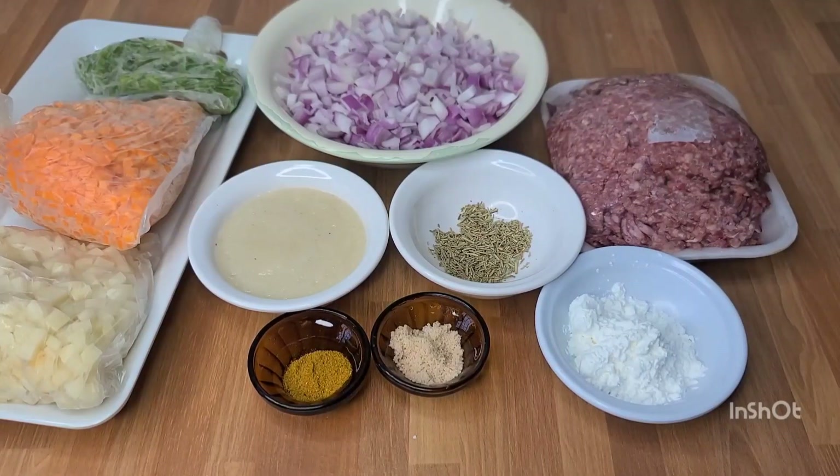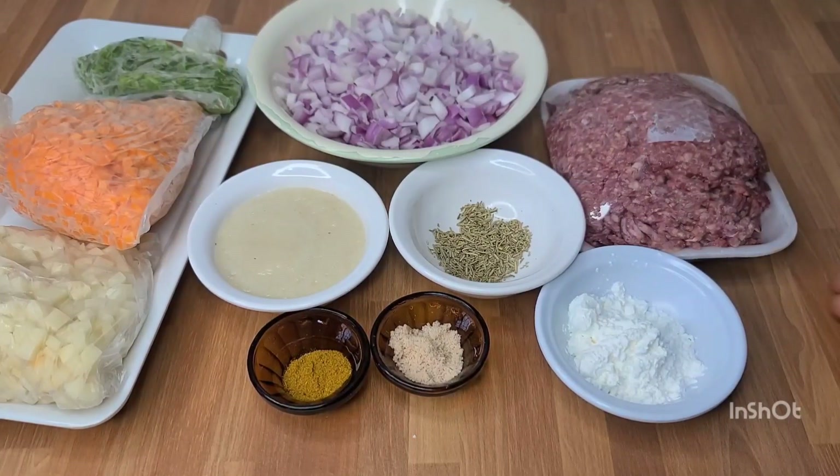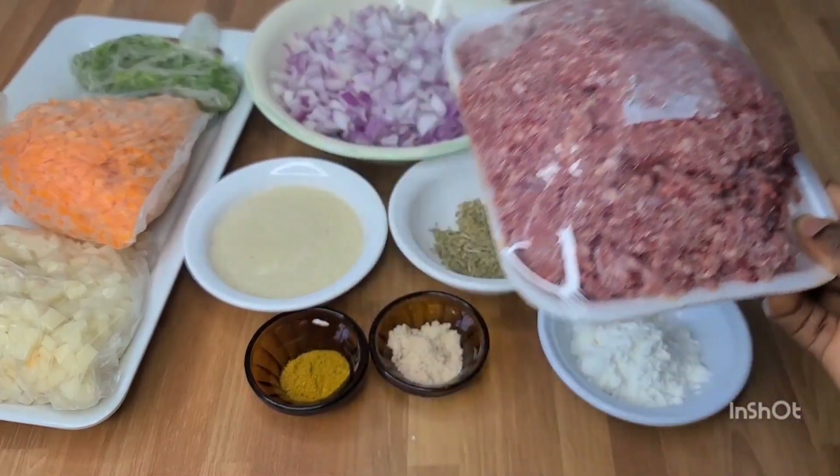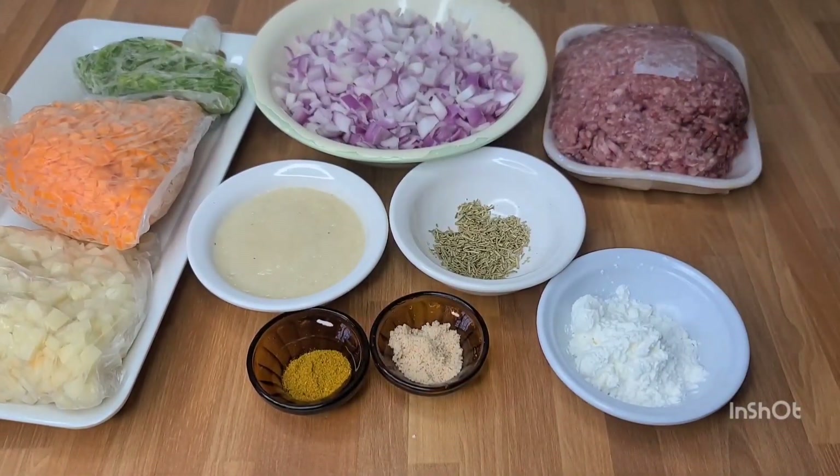Hello beautiful and lovely people, trust we are all doing very well. In today's video I would like to share with you how I made this meat pie filling. I have here my minced meat and my other vegetables — I'll list all in the description box whatever I used.